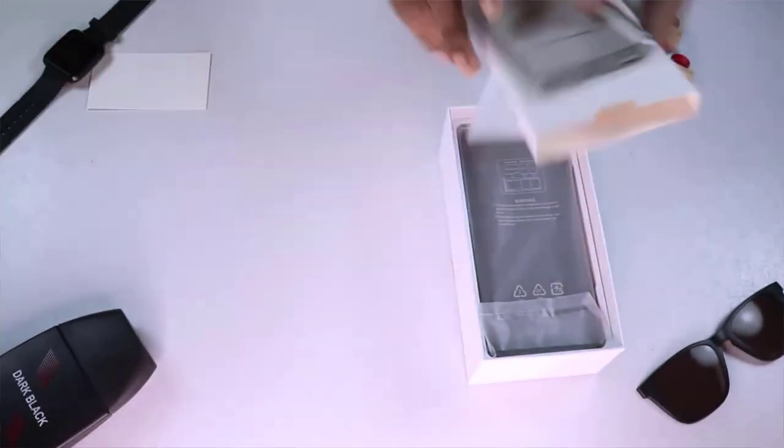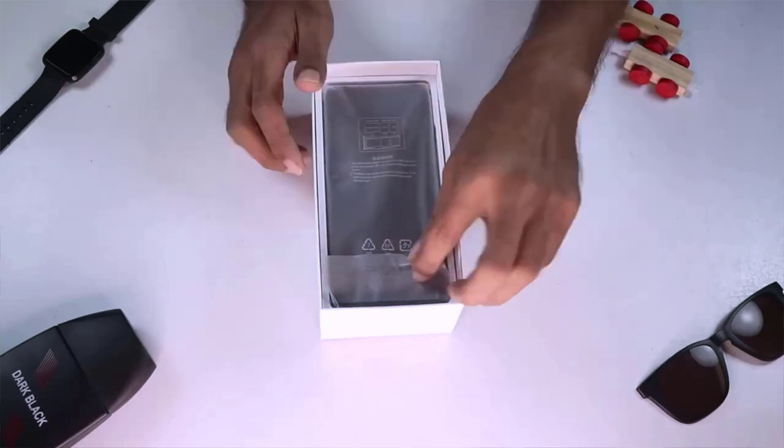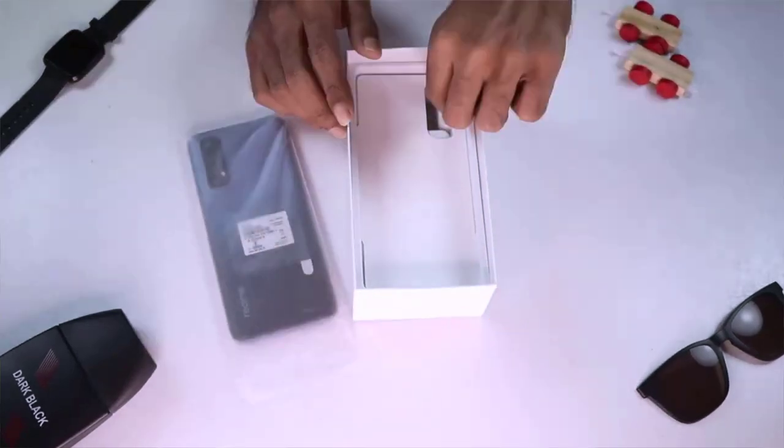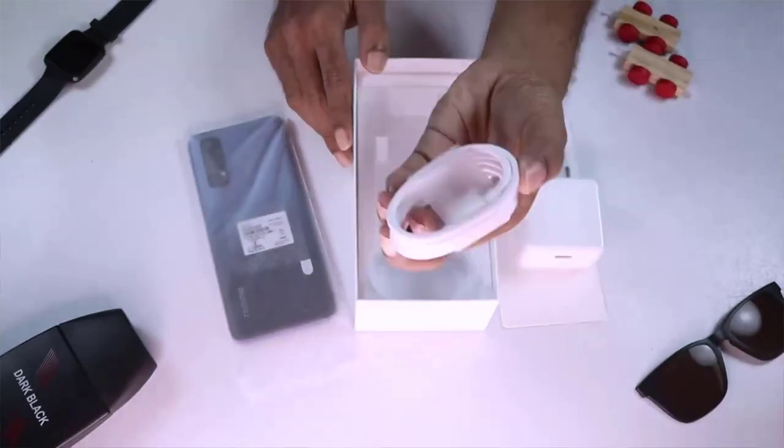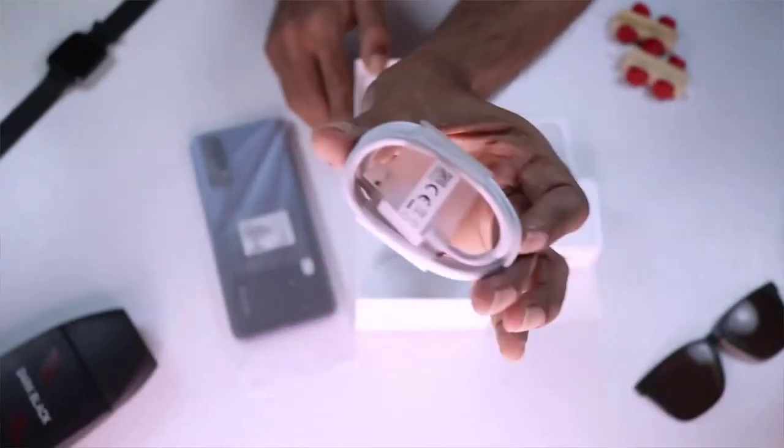We have to check the user manual as well. We also have what's in the middle of the box — items that come without the phone itself.